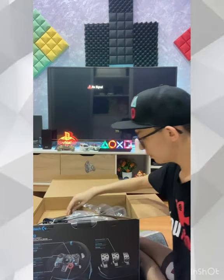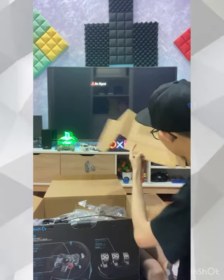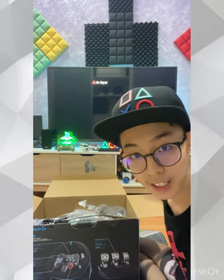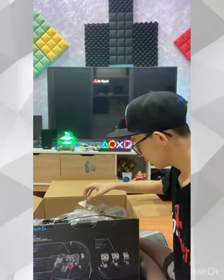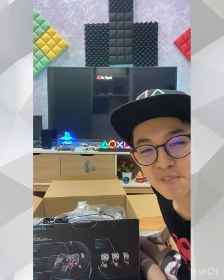Which one do you want me to unbox? Is there anything inside this one? No, it's just a cardboard box. So we're going on to the very important item — the steering wheel and the paddle.